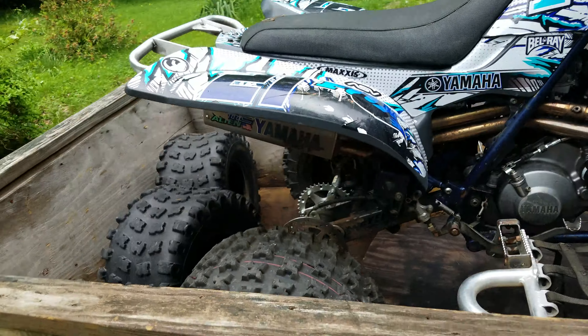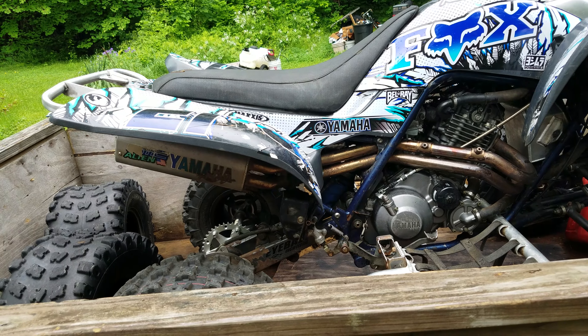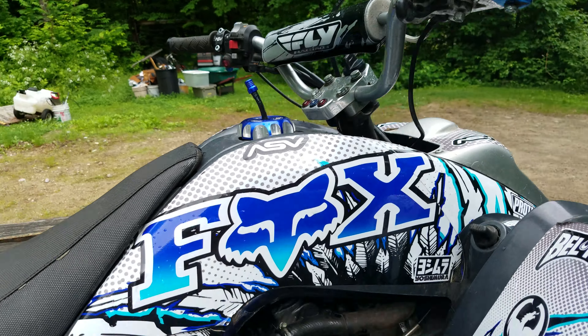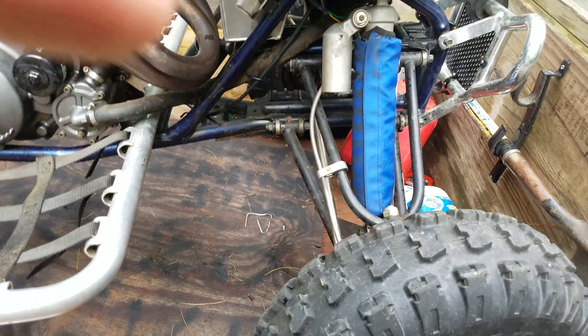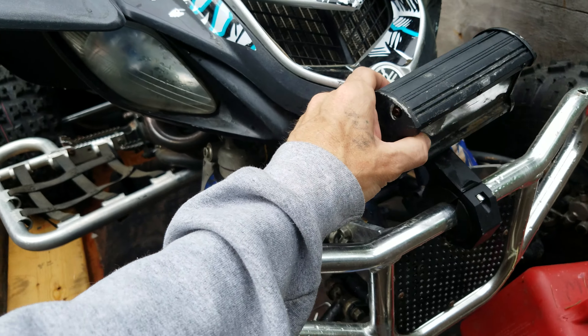Put a pipe on that bad boy, bunch of aftermarket stuff — aftermarket rims and wheels. Somebody put a stupid light bar on it that they didn't do very well.